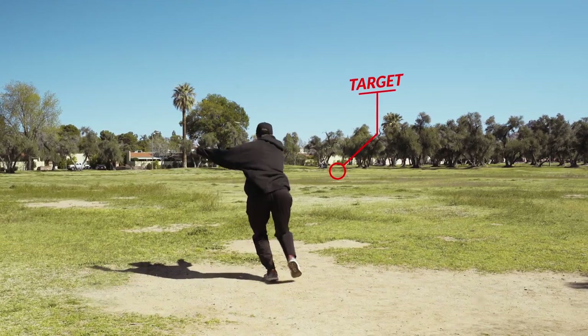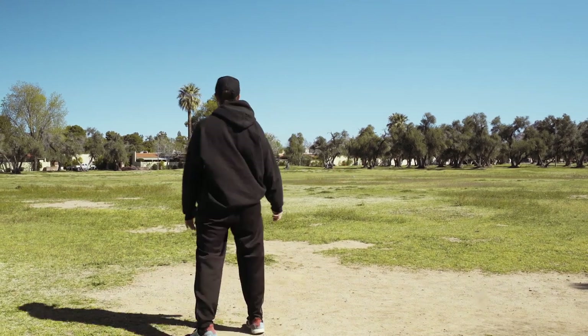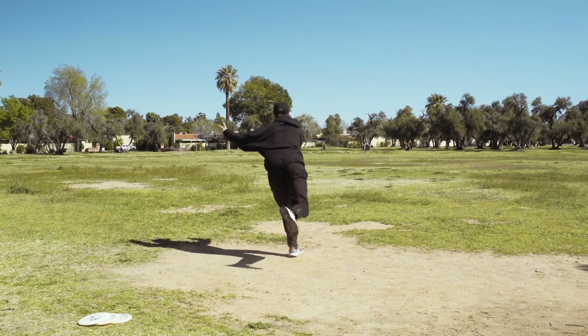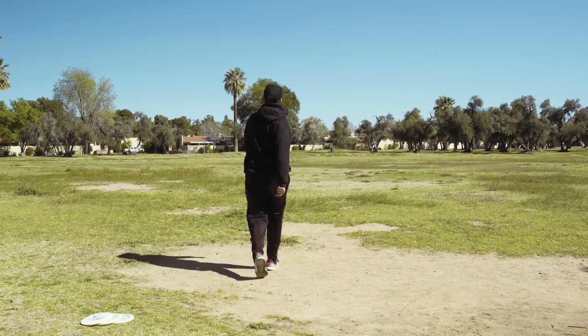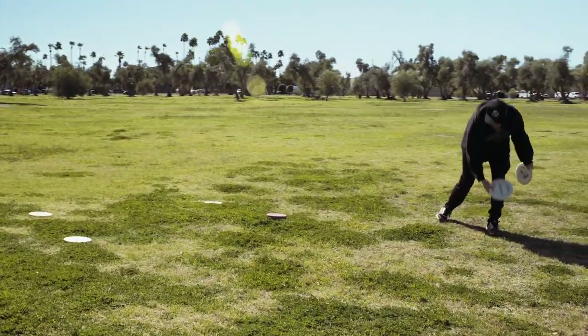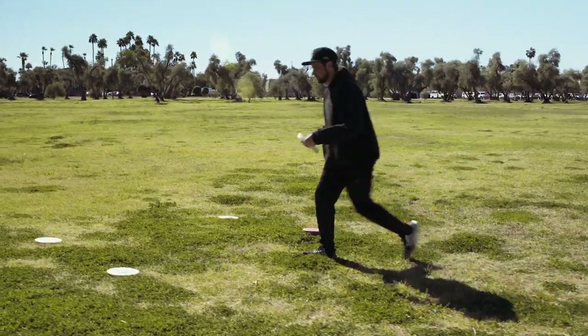A good example of using block practice in the field to build driving skills is to put a cone at a comfortable distance and throw the same mold on the same hyzer line over and over again. Through this you're building your stroke and building that muscle memory that you'll be able to take with you onto the course.